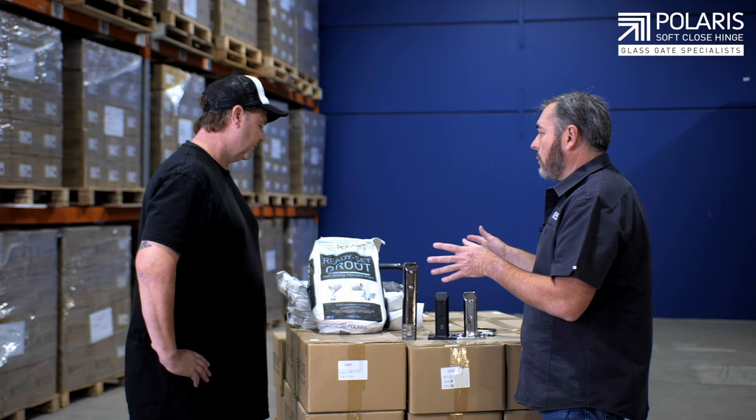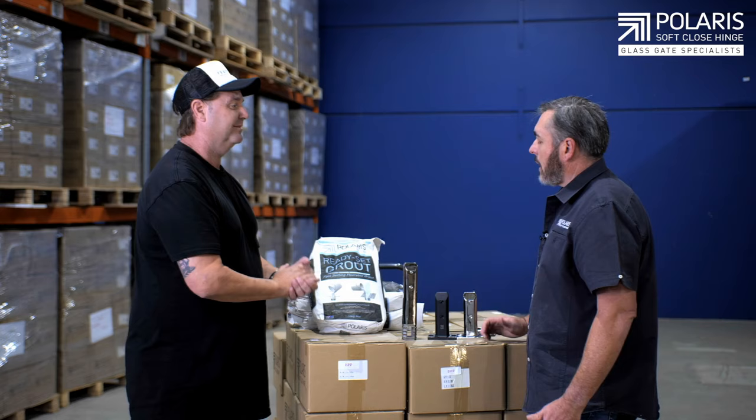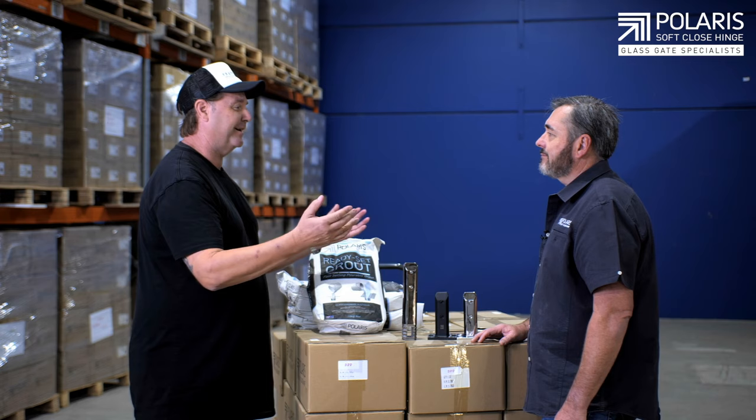We've put a lot of time and effort into this and it goes off quickly. It's great value to be able to get in there and get out the same day with the job finished. It is a non-shrink grout — so for people that don't know, you can install the gate and leave the same day. Absolutely. So come to Polaris, get everything, get your fence installed in one day. That's it — I think you're winning!